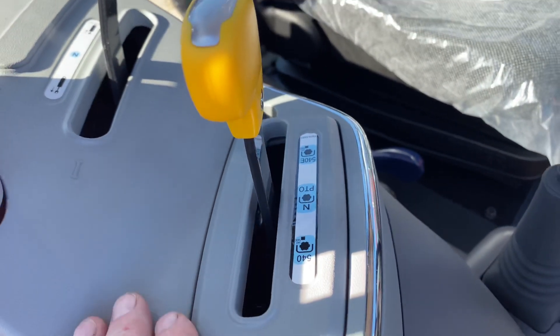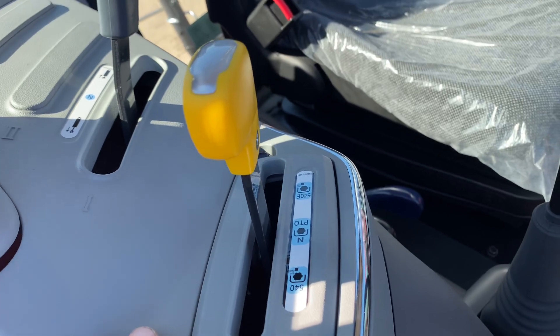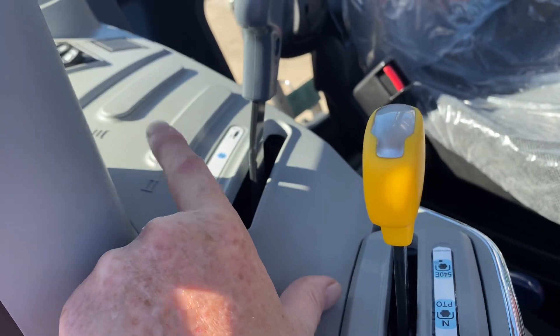Right here's going to be a 540 and a 540e. 540e is for the light economy work — it runs at a lower RPM and helps save on fuel consumption. And they have one remote and you have two more options also.